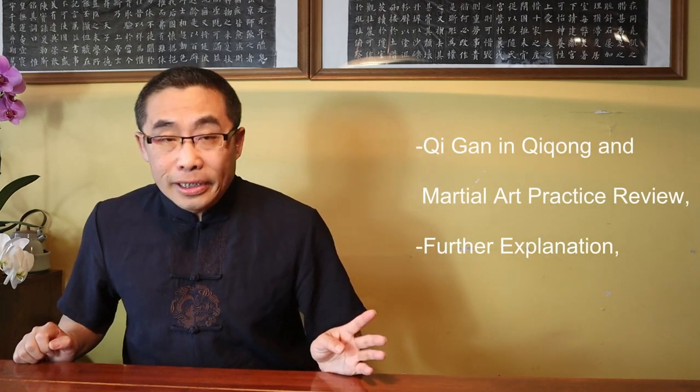With that, let's move on to today's main topic, Yi Qi Dai Xing, the second stage of the three-stage energy practice for martial art training. Topics covered in today's video include: 1. Qi Gan in Qi Gong and martial art practice review. 2. Further explanation of the three-stage energy practice. 3. How to practice Yi Qi Dai Xing. 4. Misperception. 5. Demonstration. 6. Takeaways. So, without any further ado, let's get started.